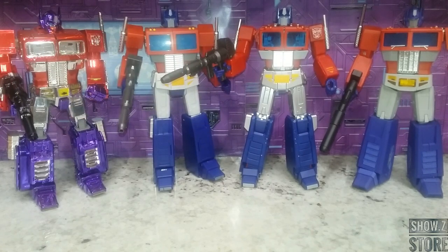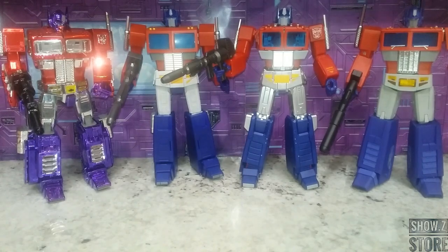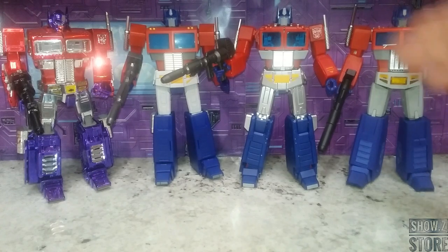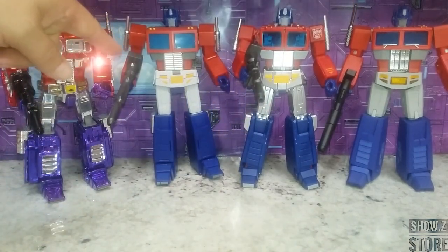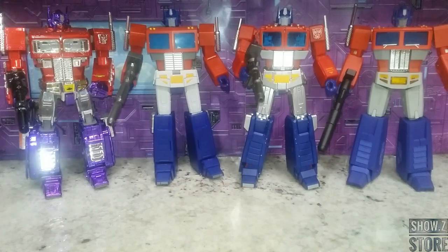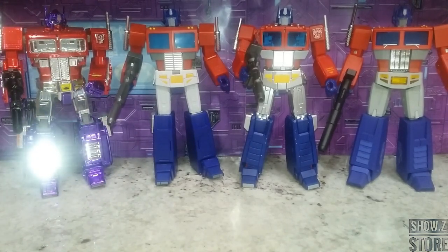Here he is compared to all the other options out there. Starting with Magic Square — a more bulky, solid-looking figure; Magic Square is actually redoing theirs in Legends scale to look more like this mold. Then there's Transform Element, the one everybody at the time of MP44's release said was actually better than the MP44 — cleaner alt mode, better operation. And then we have MP10, which was the reigning king at one point. Which one do you like the most?